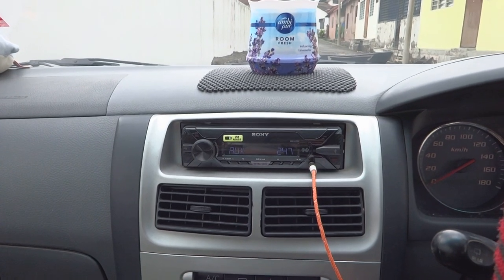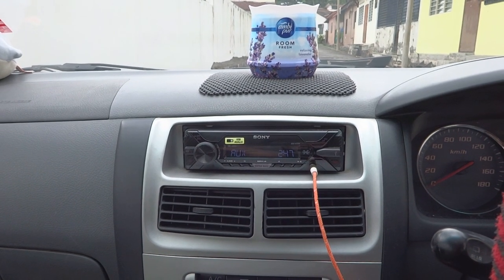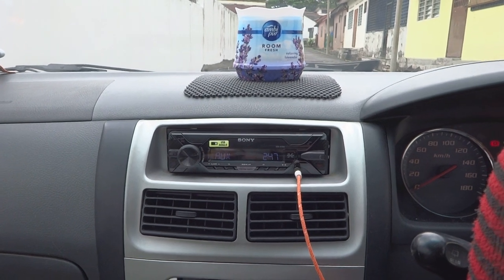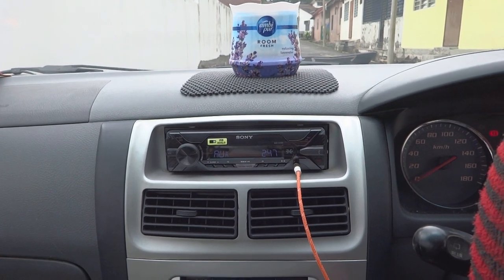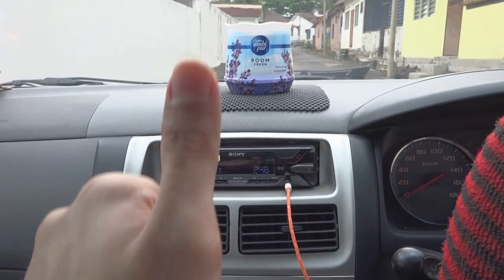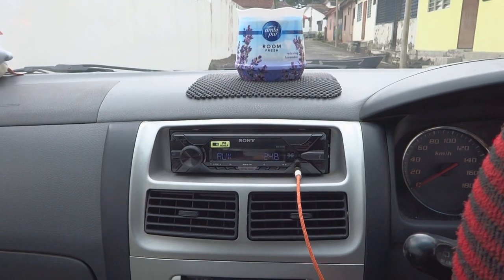So all in all, the speakers are great. I think the price-performance is very good and the value is very nice. If you guys have any questions, leave them down in the comments. Also those who have upgraded their cars with these speakers, let me know your experience. That's it from me guys. Thank you for watching. Remember to like and subscribe to my channel, and I'll see you next time. Ciao!